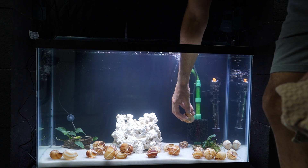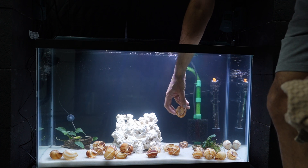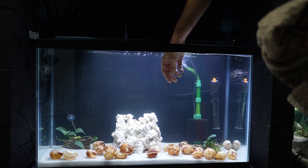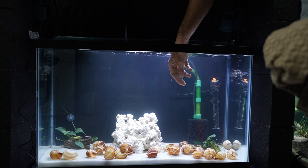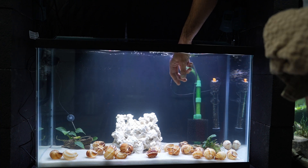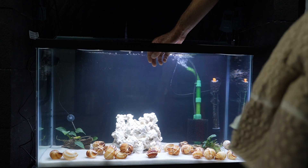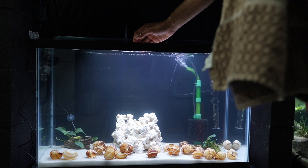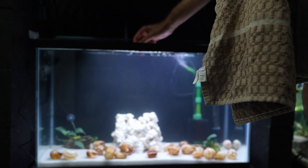That'll help the bacteria grow faster on that filter. There's more running water over the filter, and with that running water it's easier for bacteria to grab hold of the ammonia and nitrite passing by. The bacteria is going to enjoy that and grow much quicker on the filter compared to your decorations.